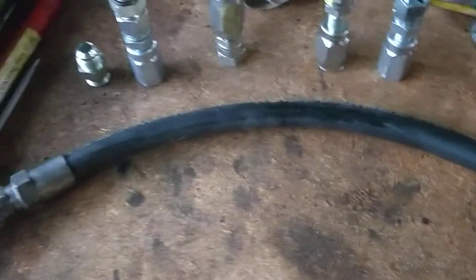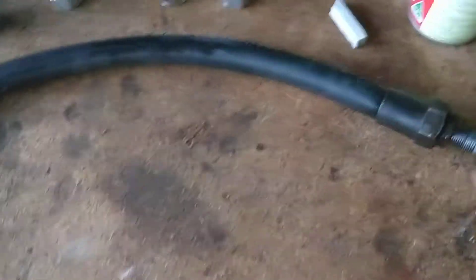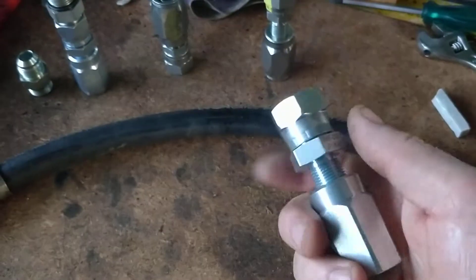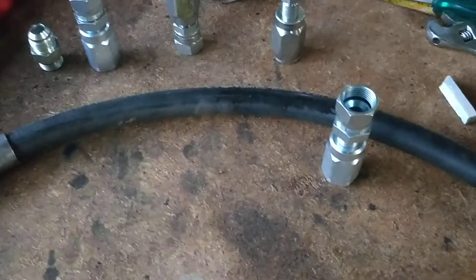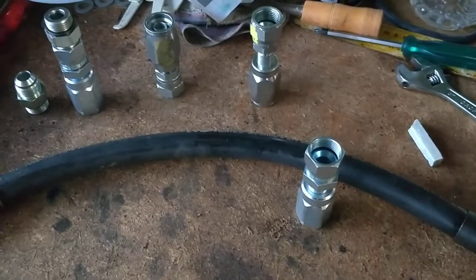That's half-inch in diameter, but the outside diameter you can't get anymore, certainly not in Australia. Otherwise this hose would cost me $5 because I can reuse these fittings. But I'm having to buy new ones which suit a pipe with a thinner outer diameter. It still works out cheaper — one end is about $17. So two 17s is about $36, and that's about $5 worth of hose. So instead of $110-$120, we could make up a hose for about $40.